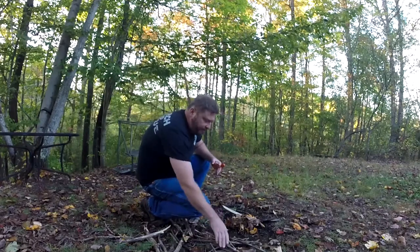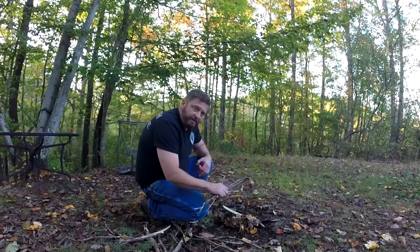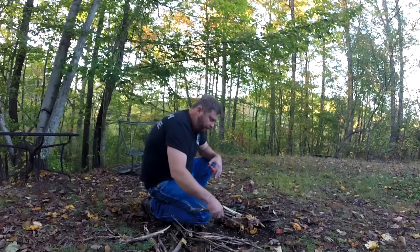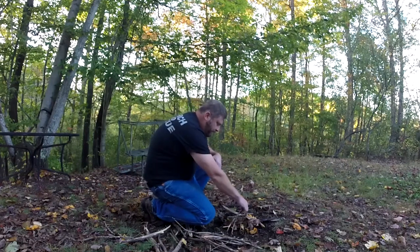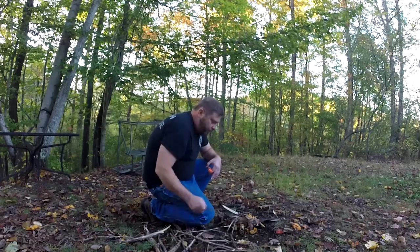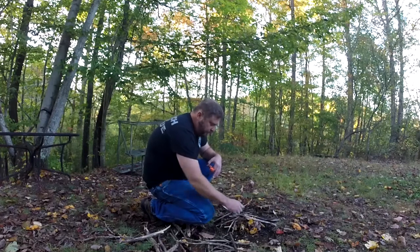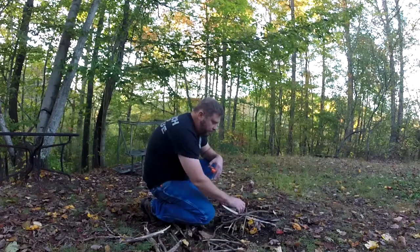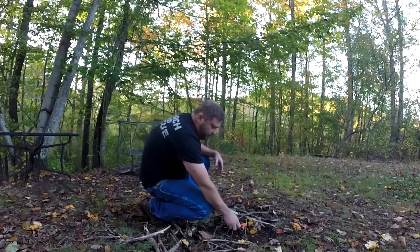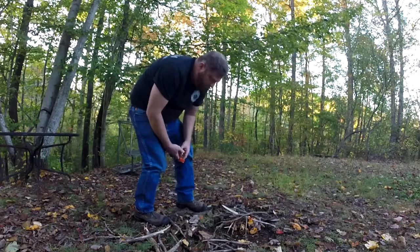Alright, like I said — this is a quick and dirty fire. We have to have fuel, we have to have heat, a heat source, and we have to have air. So we've got our heat source right here, we've got our fuel. We have to make sure it gets plenty of air, so we're not going to compress it down. We're going to put these small twigs, situate them so they don't compress our tinder pile down. We basically just want them in contact with the fire. Here we go.